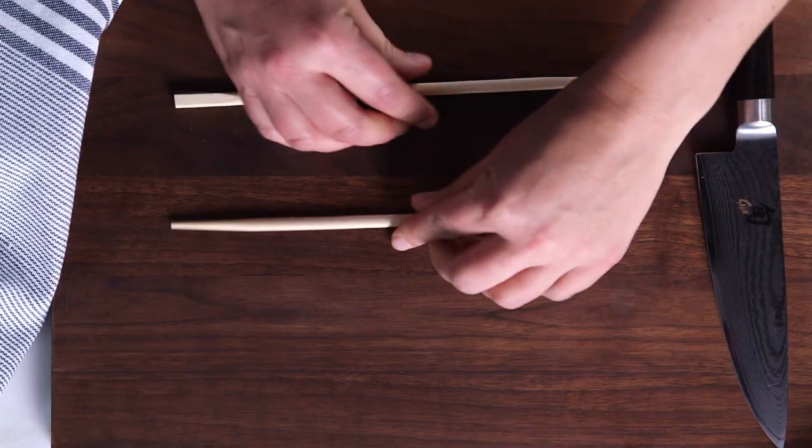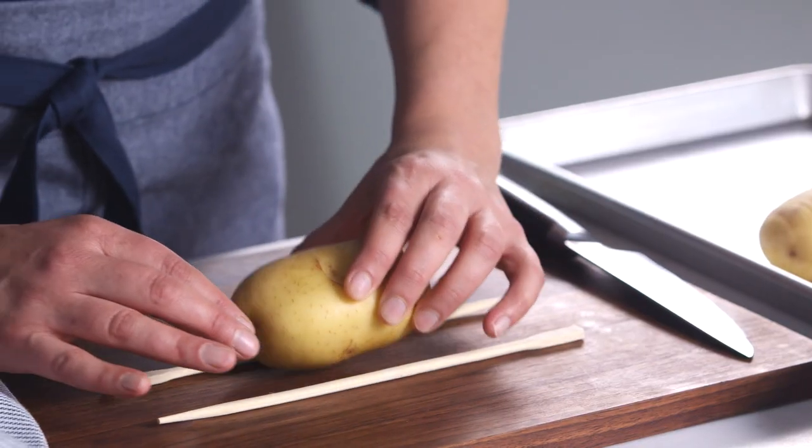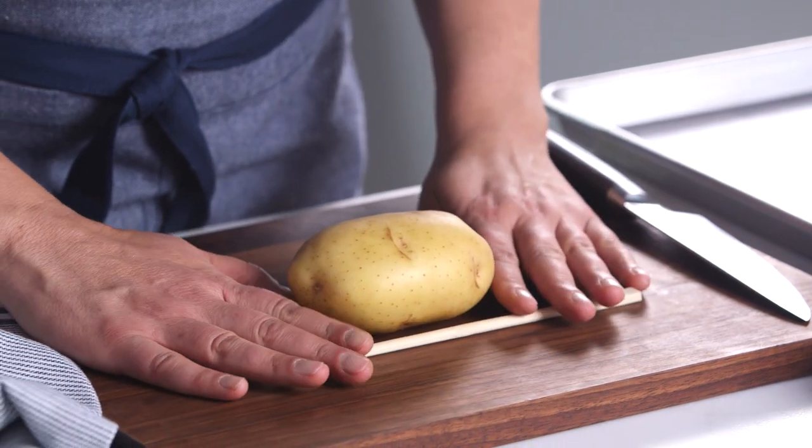So here's what you're going to start with: a pair of chopsticks. These are going to be my little guide rails for my potato. So I'm going to put my potato just on my little chopstick rails.